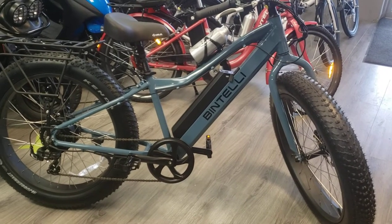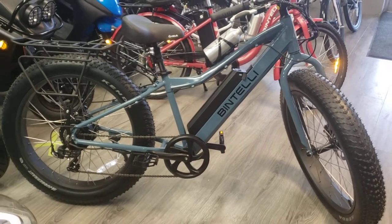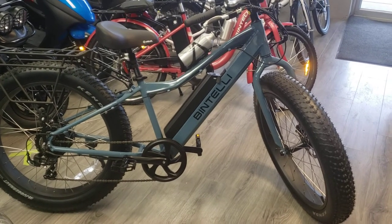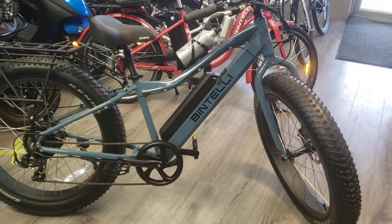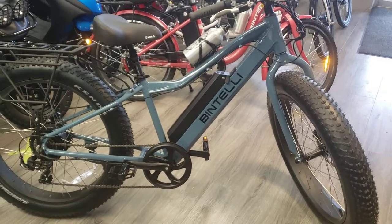Hey folks, this is Matt with Sullivan Cycles, 2110 Park Road, Connersville, Indiana. What I'm bringing here today is the Bintelli M1. This is a mountain bike.